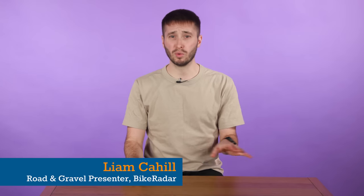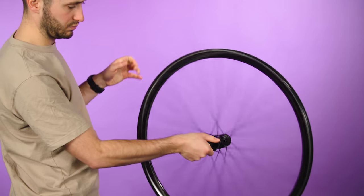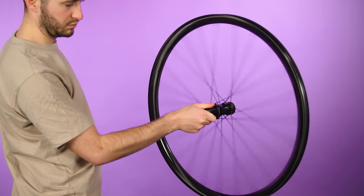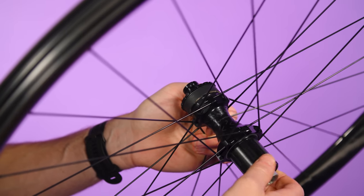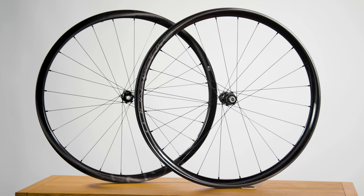With aero claims and super wide rims stealing everyone's attention, it can be easy to overlook the humble hub. Thankfully, Campagnolo makes brilliant hubs and the Levante wheels feature absolute gems. The cup and cone bearings are super smooth and easily serviceable. The free hub is also beautifully quiet and the N3W body future-proofs your hoops for 13-speed groupsets.